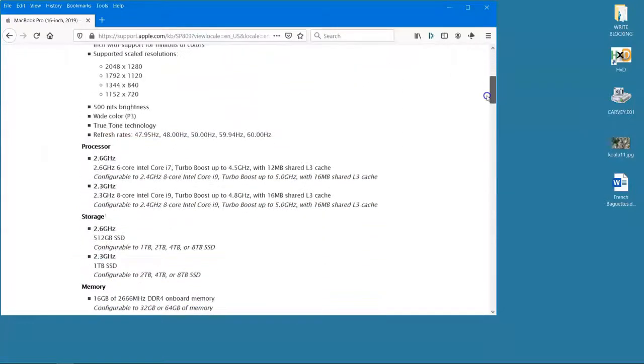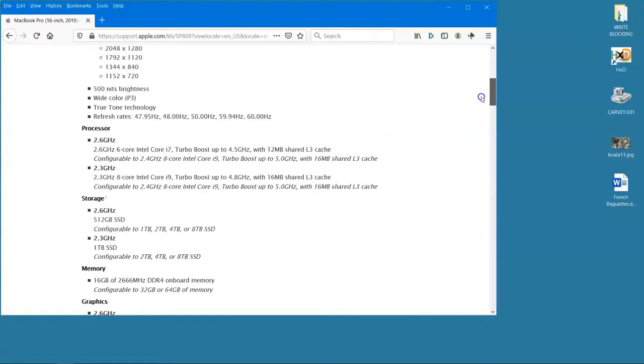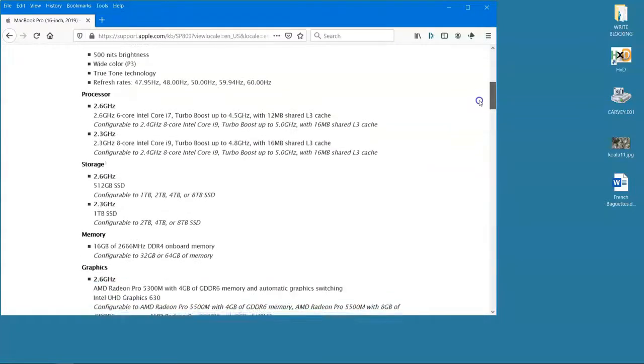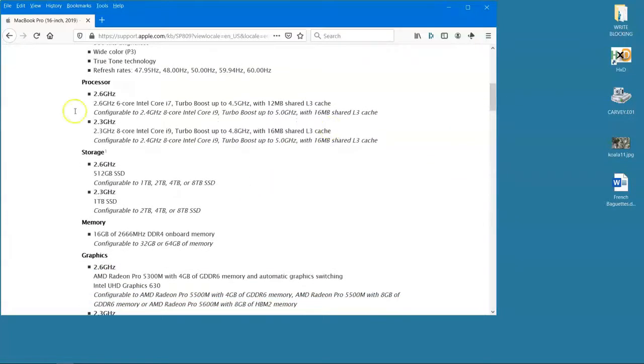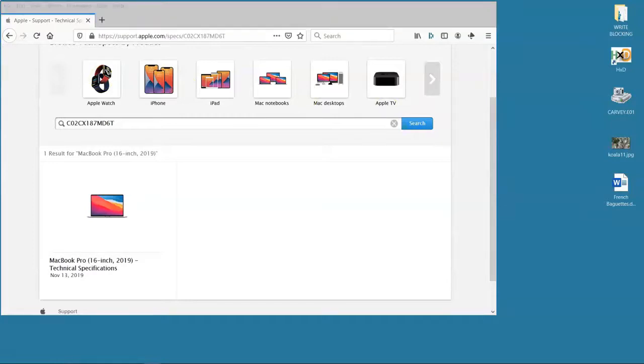I can click on the specs and get a listing of the specs that were available for this device. You could order it with different sizes of hard drives, all the way up to 8 terabytes. So it doesn't tell you which one this particular unit had, but it does tell you what options were available at the time.